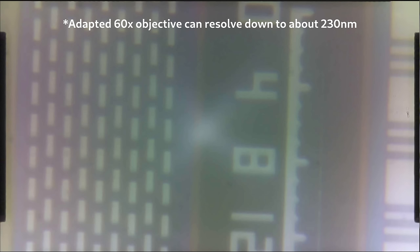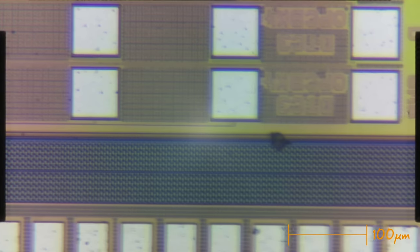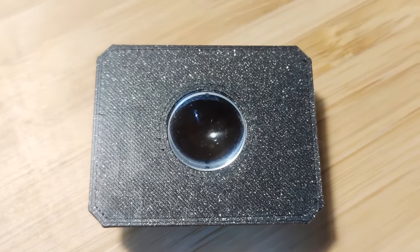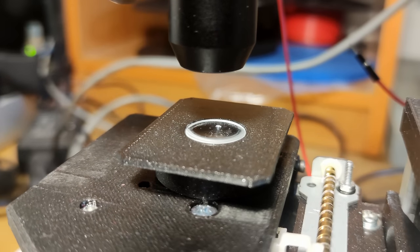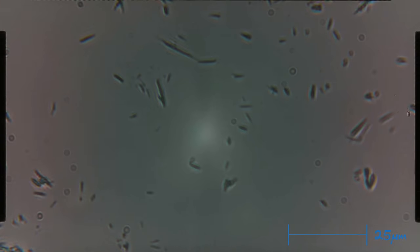While I will be using the microscope mainly for reflected light microscopy, by adding back the condenser lens, it's possible to also do transmitted light microscopy — like with this onion example, or these microorganisms from some pond water.